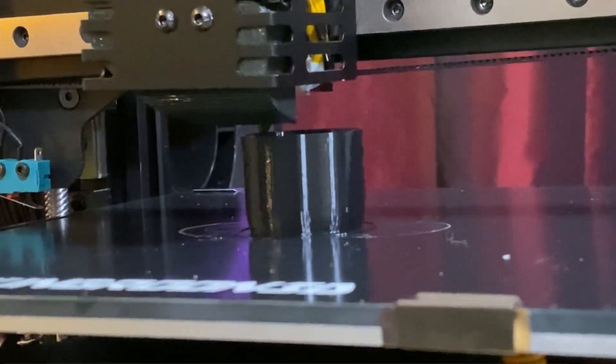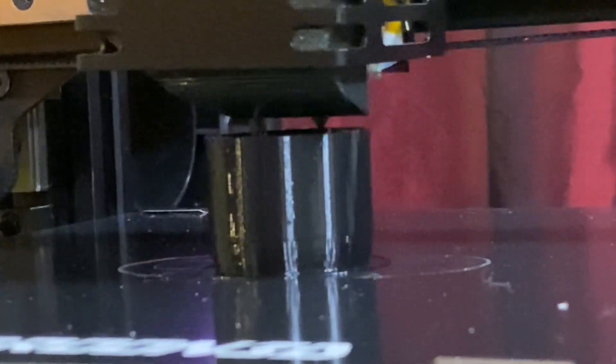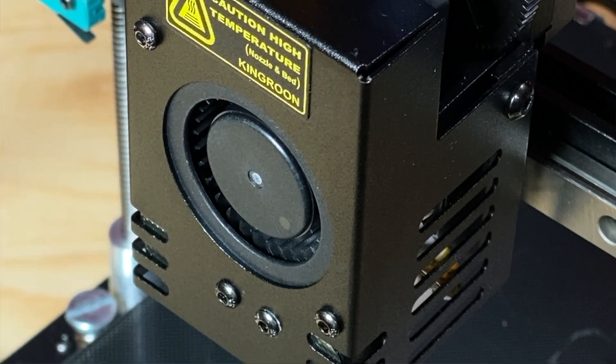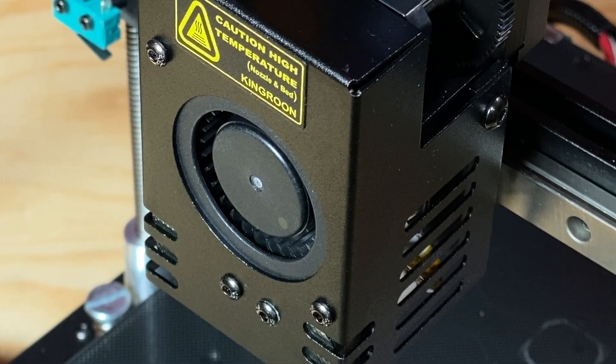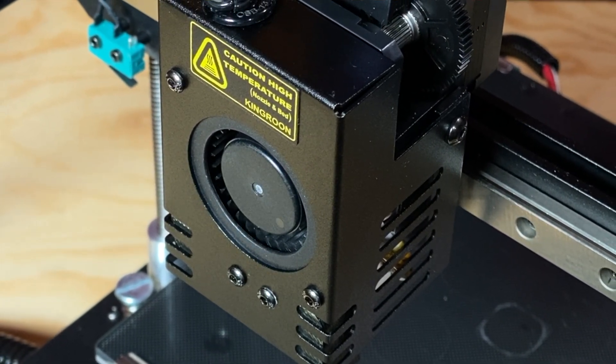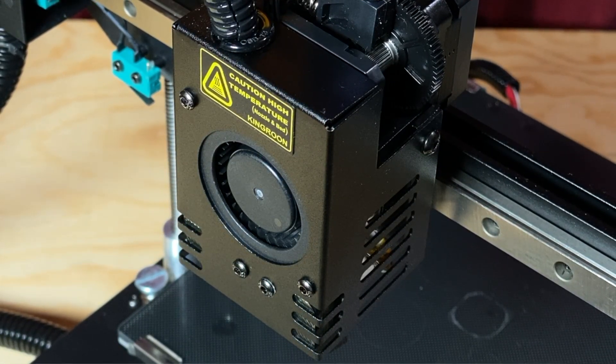The Direct Drive extruder is good for printing flexible materials like TPU, and I'll show you an example of that later in the video. The parts cooling blower on the tool head is a 50-15 type, meaning it's 50mm in diameter and 15mm thick. It seems more than adequate for the prints I've done, cooling the filament that's just been laid down before the next layer gets printed.